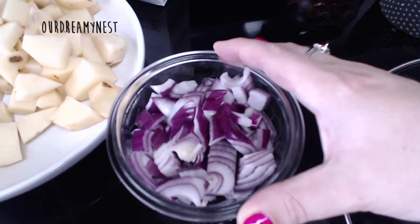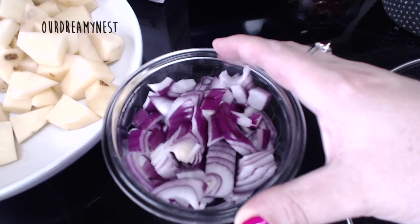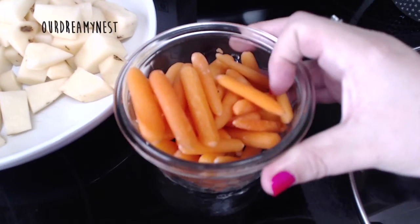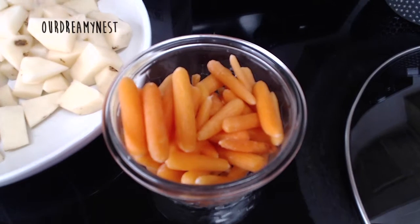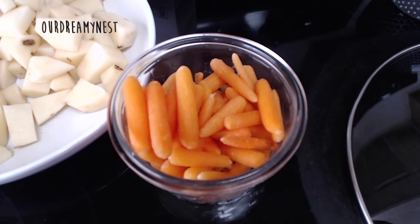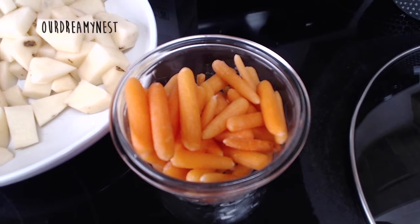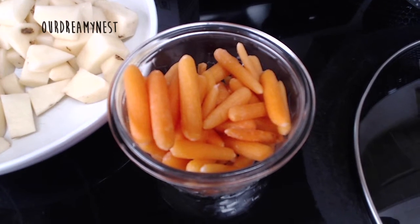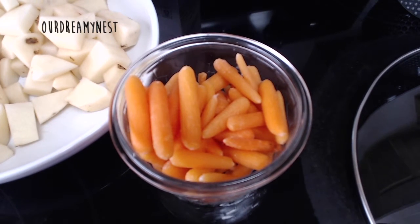This is 1 small onion — I used a red onion. The recipe calls for yellow or white, but I didn't have any of those, so I just went with what I had. These are maybe a cup or so of baby carrots. The recipe called for shredded carrots and I don't really want to shred them. When I made it the first time I didn't put any carrots at all in, so I think this time the carrots are going to be a yummy addition.